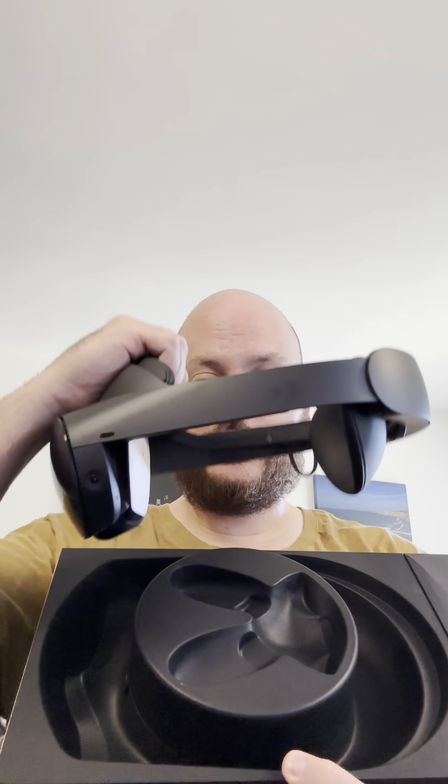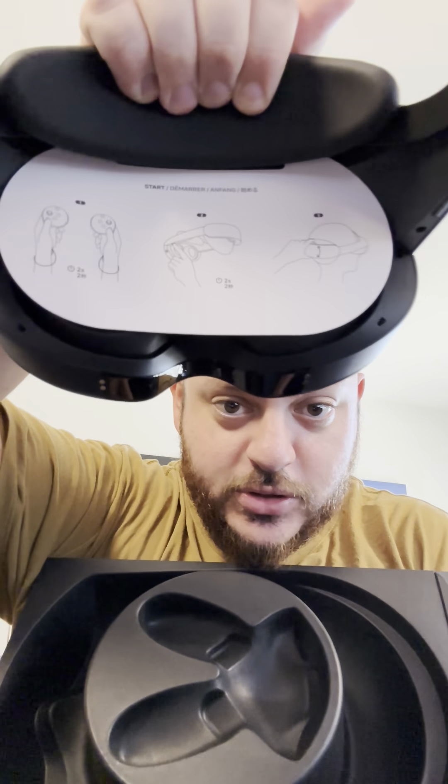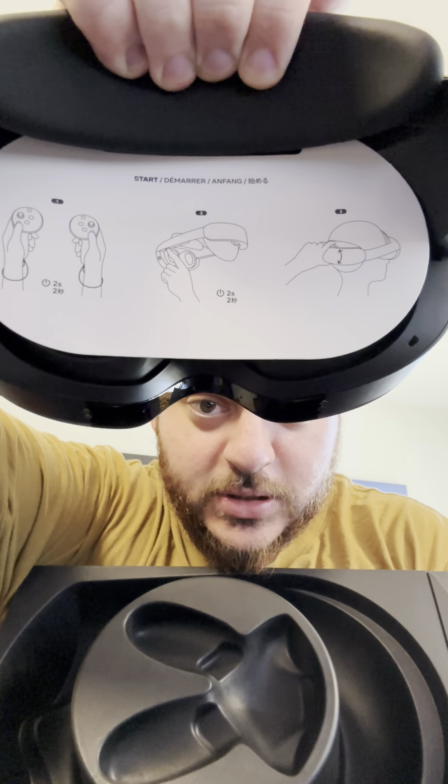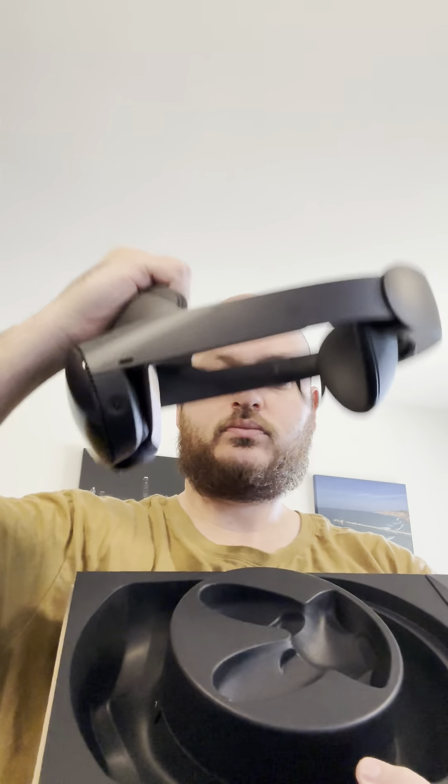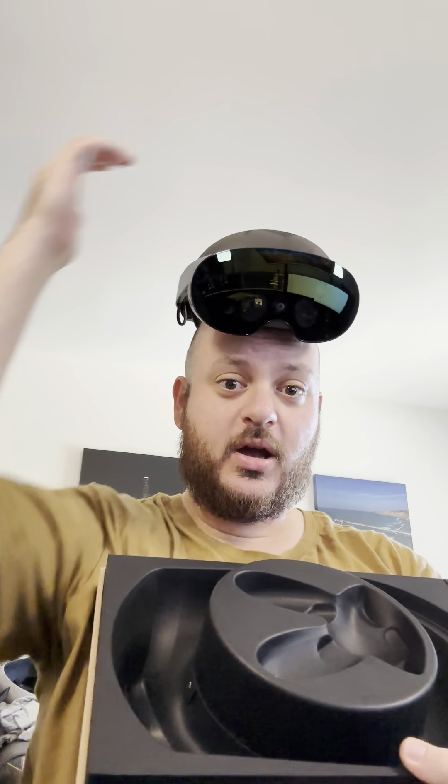We've got the headset itself, and we've got some things telling you how to connect the controllers and set up the headset. That's the headset right here, as you can see, just sitting on top of my head.